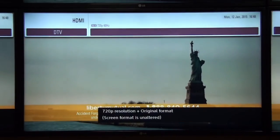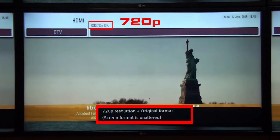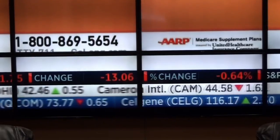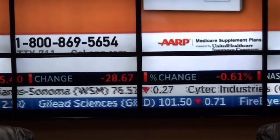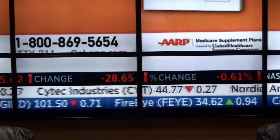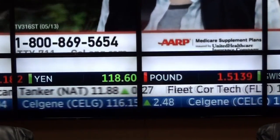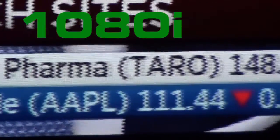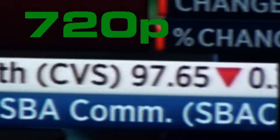If we switch the set-top box to output 720p, the display will accurately report a 720p signal. In a side-by-side comparison, both screens are running through a Just Add Power system. The static portions of the screen look very similar, but the moving portions are a different story. The screen on the right is in 1080i, and the screen on the left is in 720p.